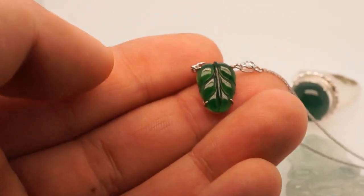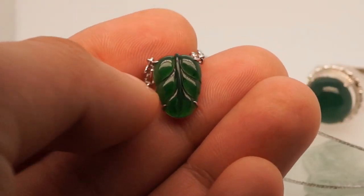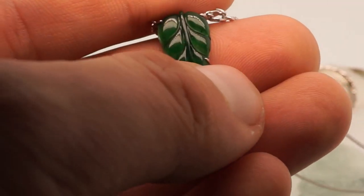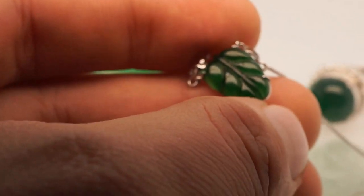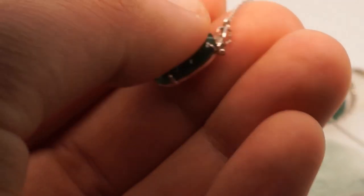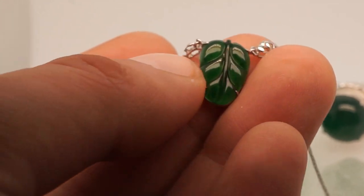Next we'll take a look at this leaf cabochon. After I'm done showing the four pieces, go down to the comments below and write your guess as to which ones you think are real and which ones you think are fake. This beautiful, absolutely perfect imperial green leaf carving is absolutely superb. You can see how excellent the transparency is in that stone as well.